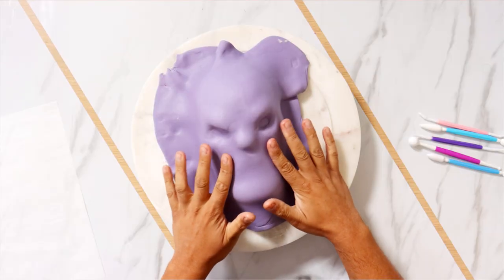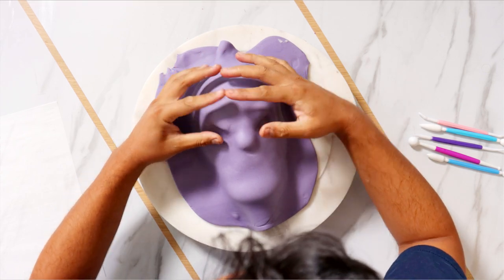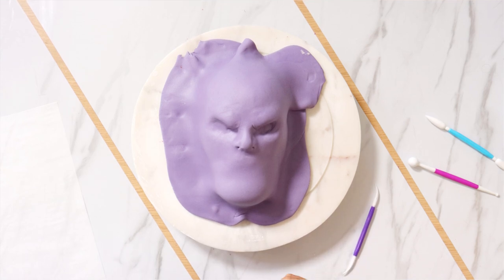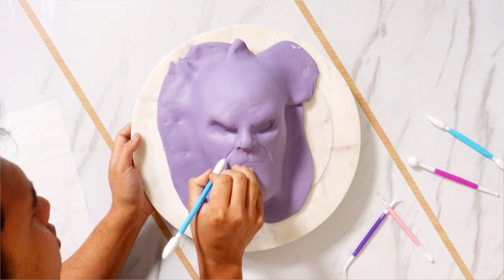Oh my gosh, it's already scary. I haven't even started using my fondant tools yet and it's already looking scary. I pushed all of my fondant into the crevices so he has some nice deep eye sockets. I started to work on his nose, then I started to shape all of his wrinkles.